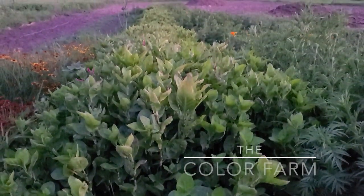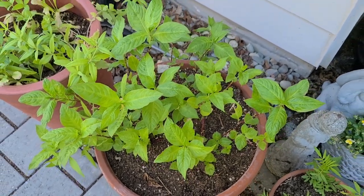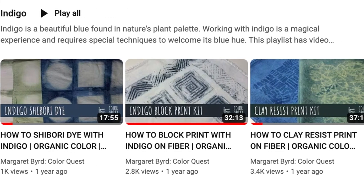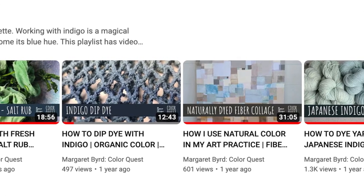I've worked for several years now with fresh leaf Indigo, both with the color farm here as well as with plants I've grown myself. I have gotten really blue hands dyeing wool and cotton and silk with the salt rub method and the blender method. There are several videos you can watch of all the fun I've had the past two years — I have a playlist down below all about Indigo so you can catch up on all the fresh leaf fun.